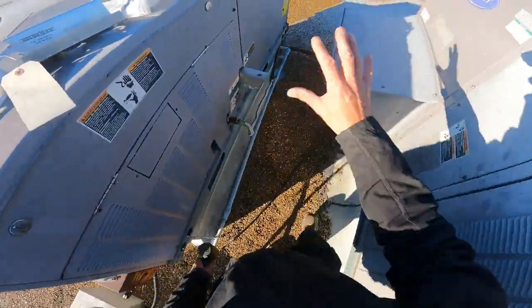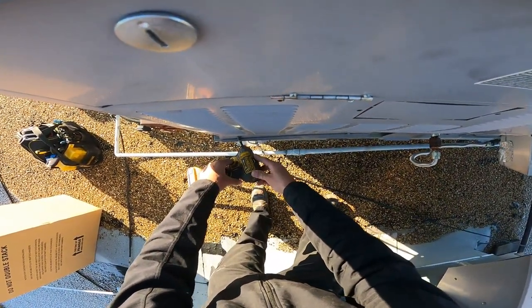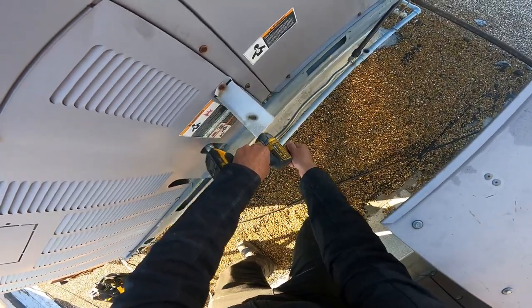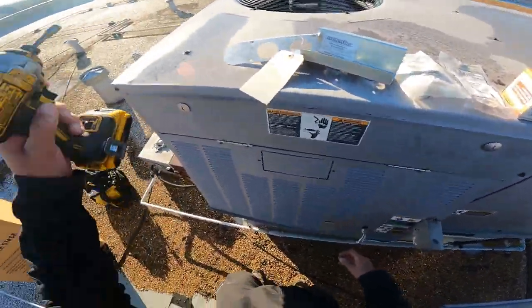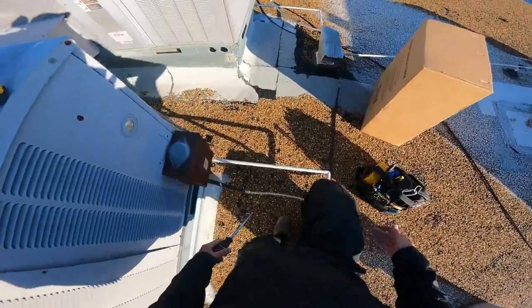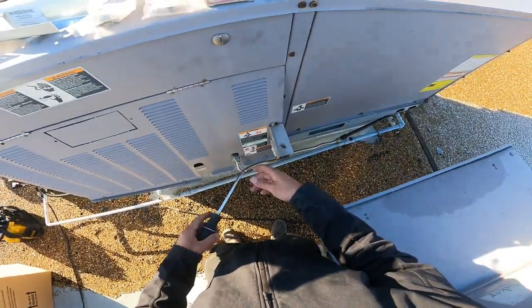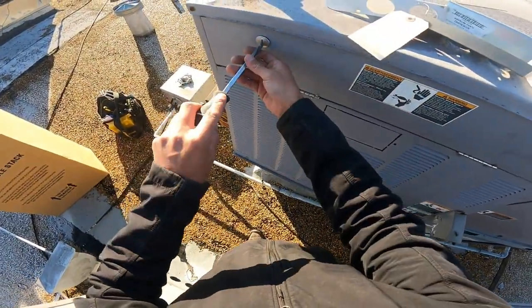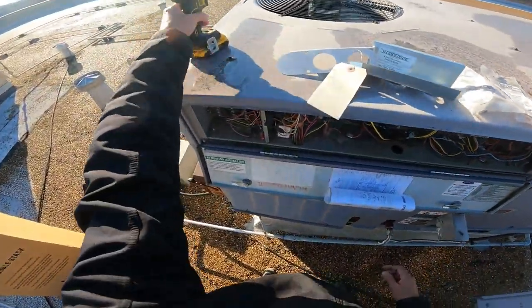I've done many heat exchangers but I have yet to do one of this configuration. I've mainly done Lennox, Allied, some Trane, even some Carrier, but none configured like this. This is a little bit different. Most heat exchangers I've done slide out this way, but this one is configured differently and it would have to slide the other way, which is literally impossible because there's a condenser coil in the way.